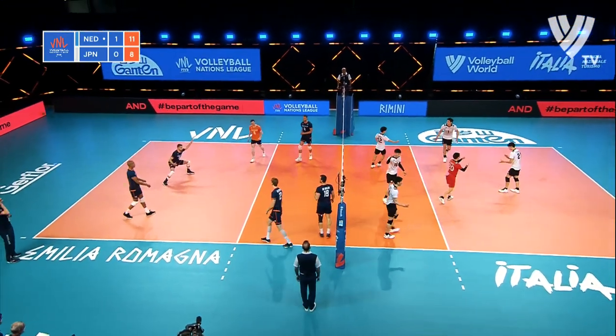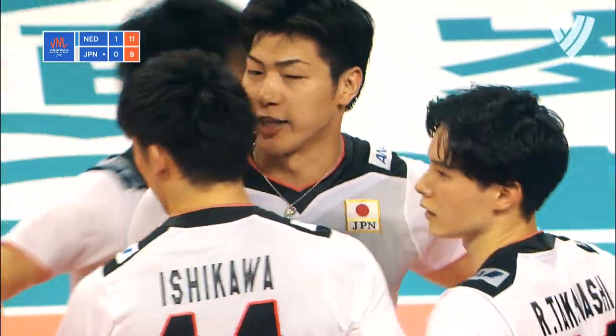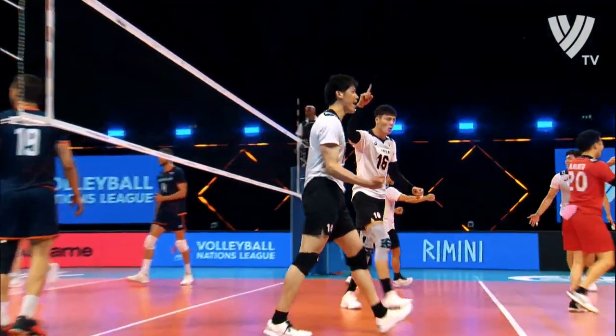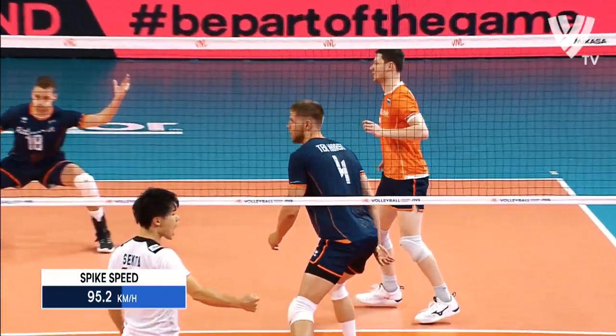Control — and Ishikawa, finding the floor on the other side. Such a lovely, fast run-up — just so quick in the air — over that big block that's in front of him.